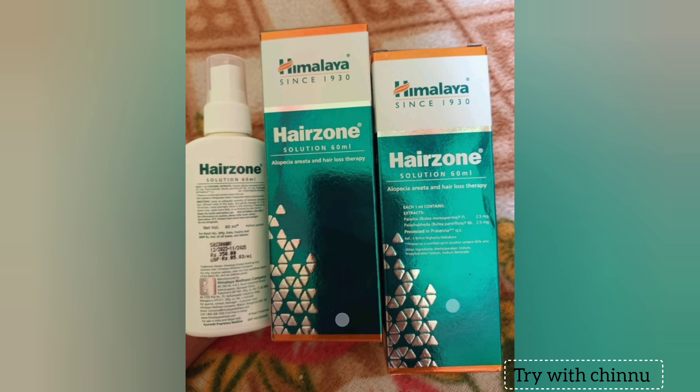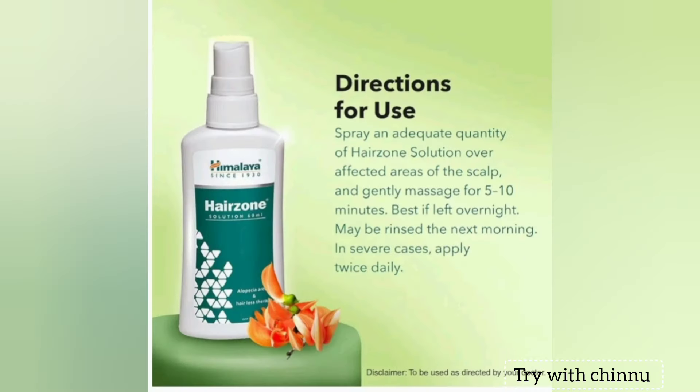If you start with hair loss, you can start from the foreheads. If you use this product, you can consult a Minoxidil doctor. You can use a simple product. This product shows results in 5 to 10 minutes to a week. Your hair and texture will be nice.